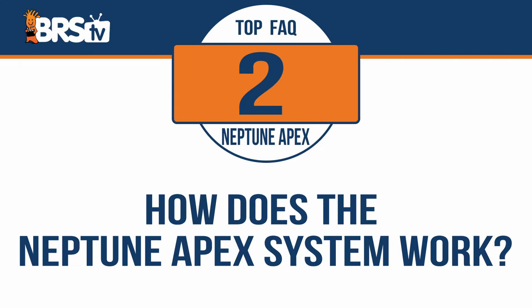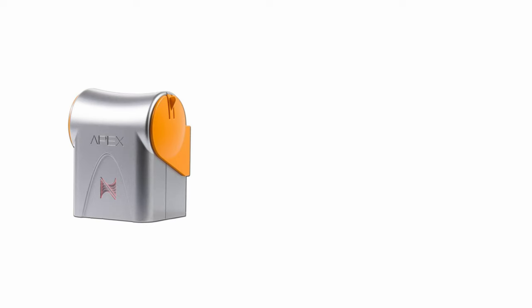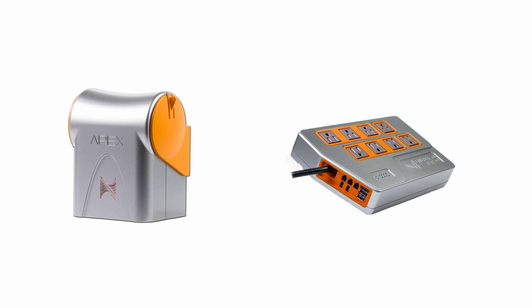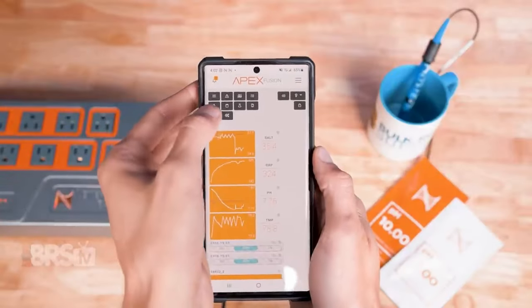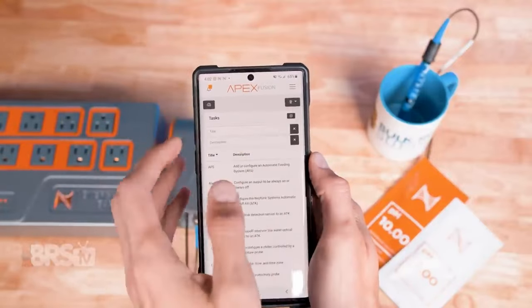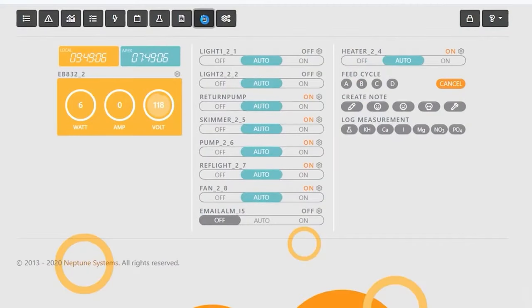How does the Neptune Apex system work? The Apex has two main components: the base unit, which is basically the brains of the operation, and the EB-832 energy bar, which is essentially a sophisticated set of smart outlets along with extra ports for powered connectivity for other Neptune Systems devices. The base unit allows you to connect various probes to monitor parameters like pH, temperature, ORP, and salinity, and also has the ability to control devices that use zero to 10-volt connections. Using the Fusion app on your smart device or in a web browser, you can access your Apex and set up all kinds of tasks and functions to control all of your reefing gear while monitoring your tank's parameters.